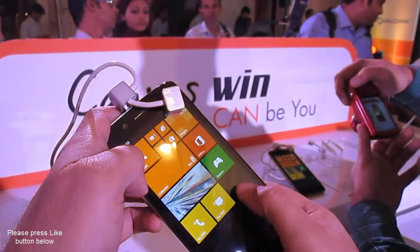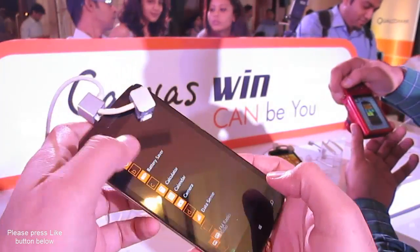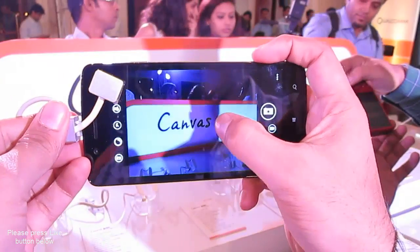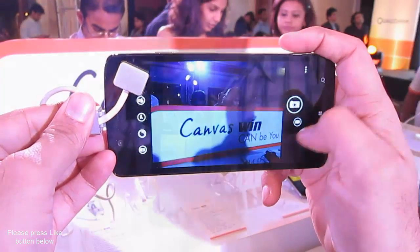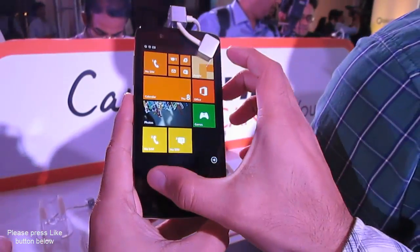Hey guys, I'm Rohit Kurana, your host on Intellect Digest, and this is the first look at the Micromax Canvas Win W121, the first Windows Phone device from Micromax. It comes with a 5-inch high-definition 720p display.